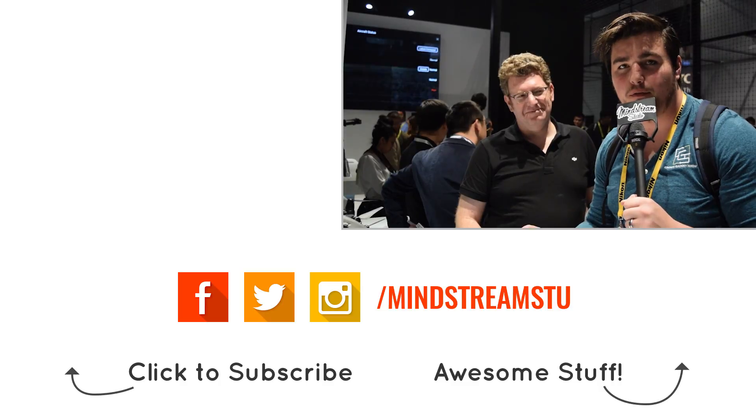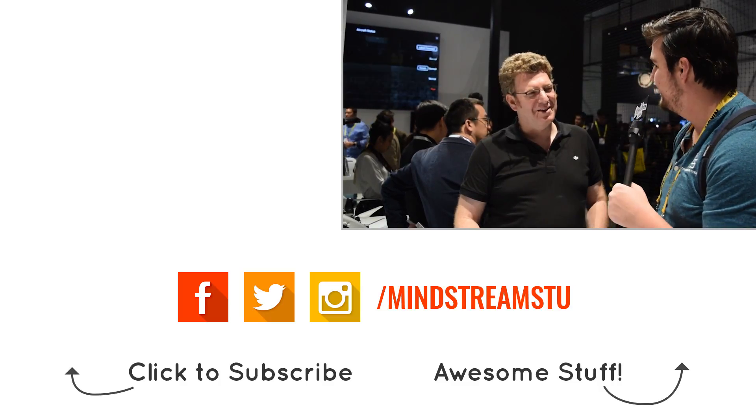Well, thank you so much, Adam — I really appreciate your time. The Inspire 2, I'm getting myself one, you should get yourself one as well. Lots of new innovation from DJI, very impressive. Thank you so much, appreciate this.